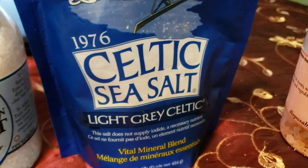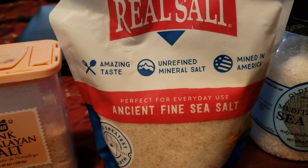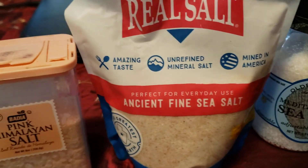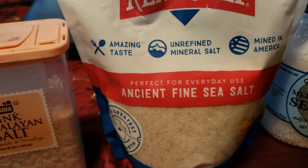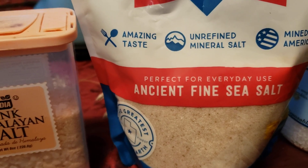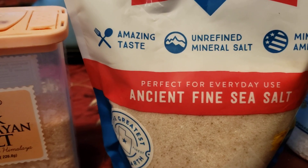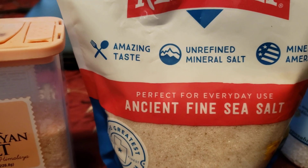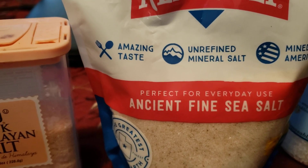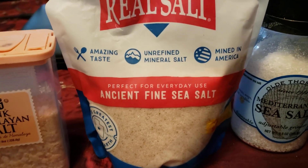This Redmond one from Utah — you can absolutely taste the minerals in it. The salt flavor doesn't taste so salty, so you can use a little bit more and actually taste the flavor. If you put it on something like a boiled egg with salt and pepper, you can taste the difference compared to white salt. It's just amazing. I just wanted to give you a quick rundown on salt.